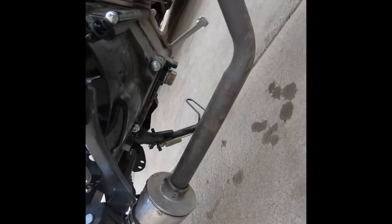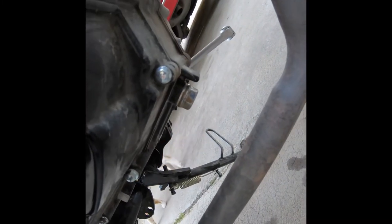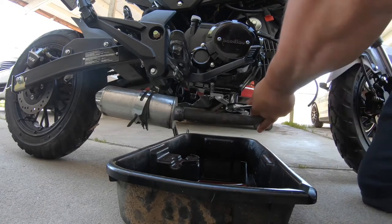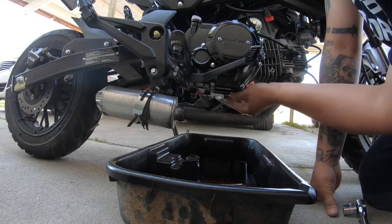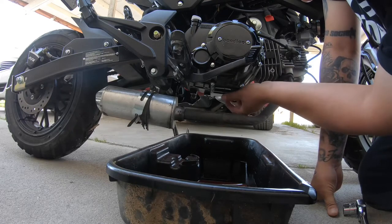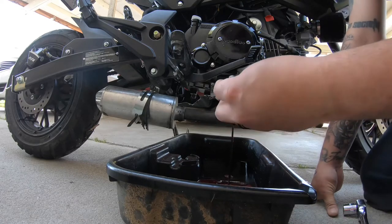I'm going to swap the oil out — it's going to be this bolt right here, the big one. It's a 17 millimeter, so that's the one you're going to remove. I warmed up the bike a little — I always warm it up before draining.